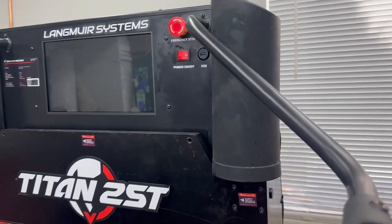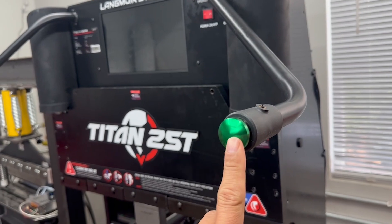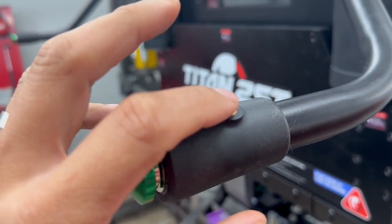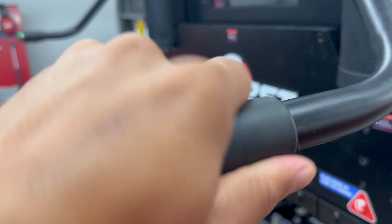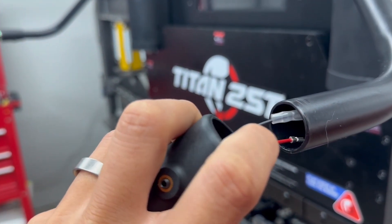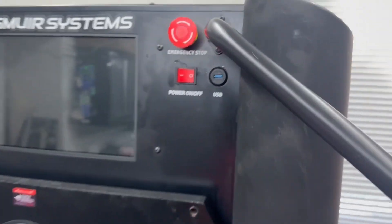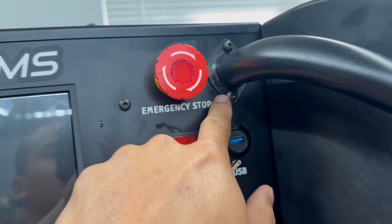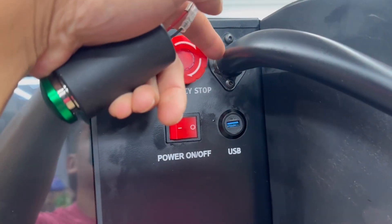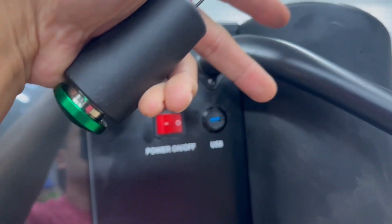The first thing we're going to do is remove the jog buttons. You can see there is a little Allen key — loosen that up, and this thing pretty much just slides out. You'll be left with two connectors that you'll pull out. Then take these two screws off, and make sure when you take these screws off that the nut doesn't fall in. And you just slide this right out.